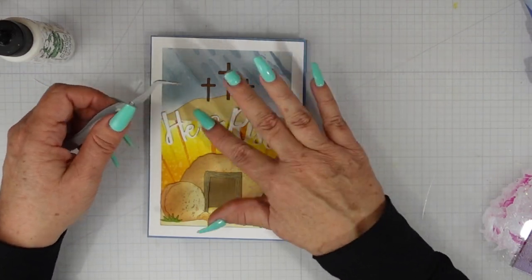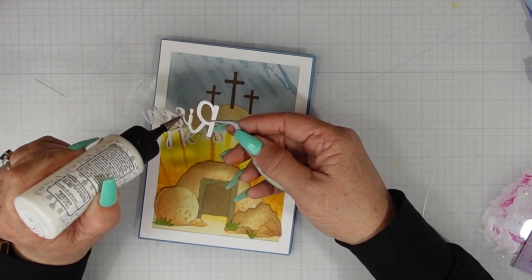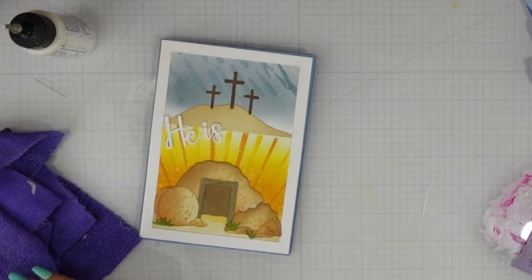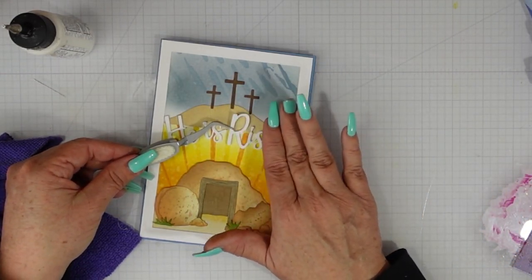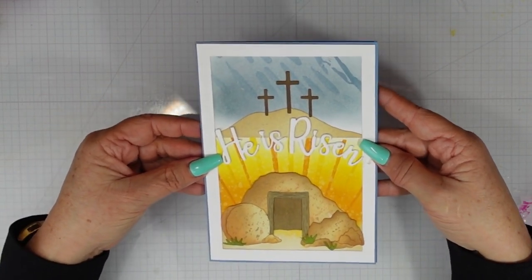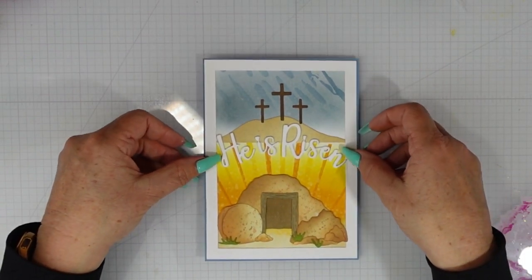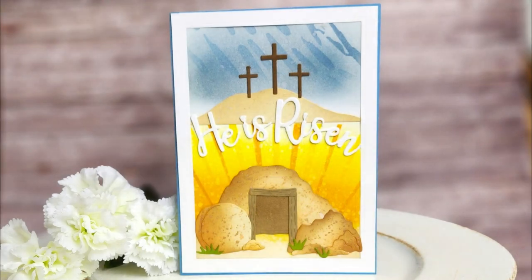Once I finish adding this sentiment that will complete my card for today. I want to thank you so much for joining me. I hope you give this split scene design some thought and maybe try your own hand at recreating it. Instead of a 5x7 card you certainly could use a mini slimline, but because of the wider dimension of the hillsides and the tomb I went with a 5x7, and I think that this card really tells a story and is absolutely beautiful. Thank you for joining me and until next time I hope you have a fabulous day!